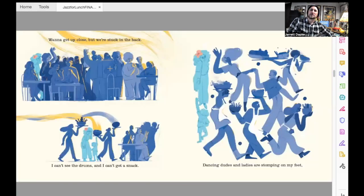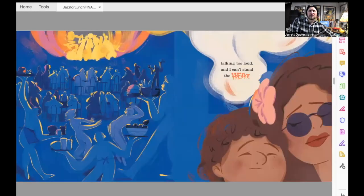There's a problem though. Want to get up close, stuck in the back — I can't see the drums and I can't get a snack. Dancing dudes and ladies are stomping on my feet. Talking too loud and I can't stand the heat. Look at Junior's face there — he's not happy. So auntie, like any good family member who really pays attention to how you're feeling, she takes him out.